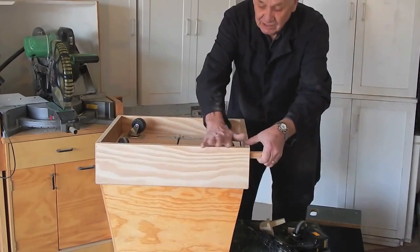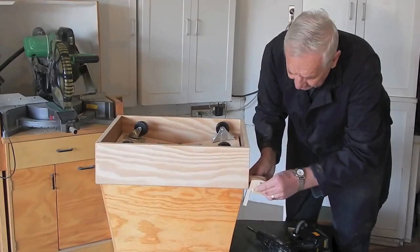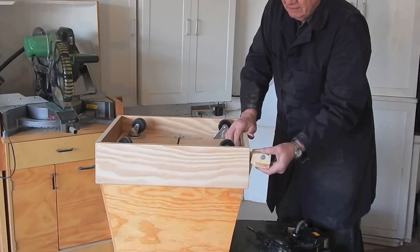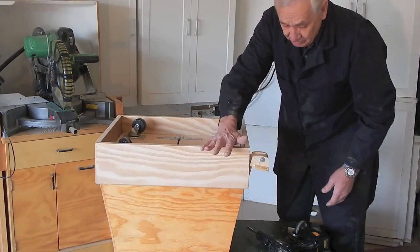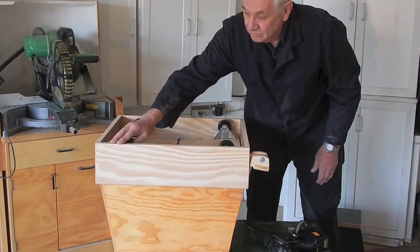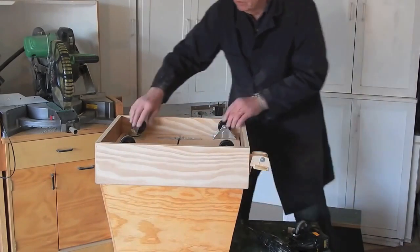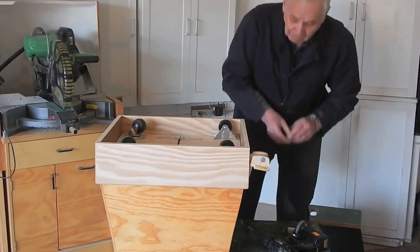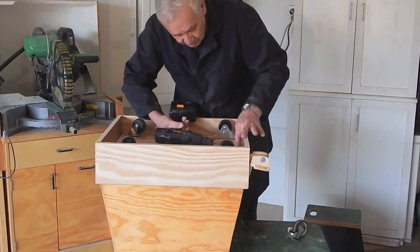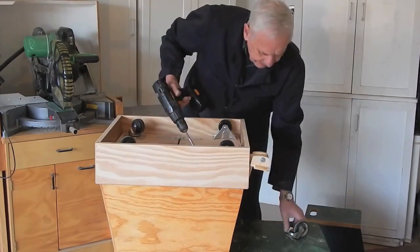The casters extended; the casters retracted. I have a little latch that locks the caster arm in the down position to lock the casters in extended position, which lifts the cabinet off the floor a quarter inch. To hold these things in place while the cabinet is being lifted, I've got a couple of little hardwood blocks — one screwed to the front and one to the rear.